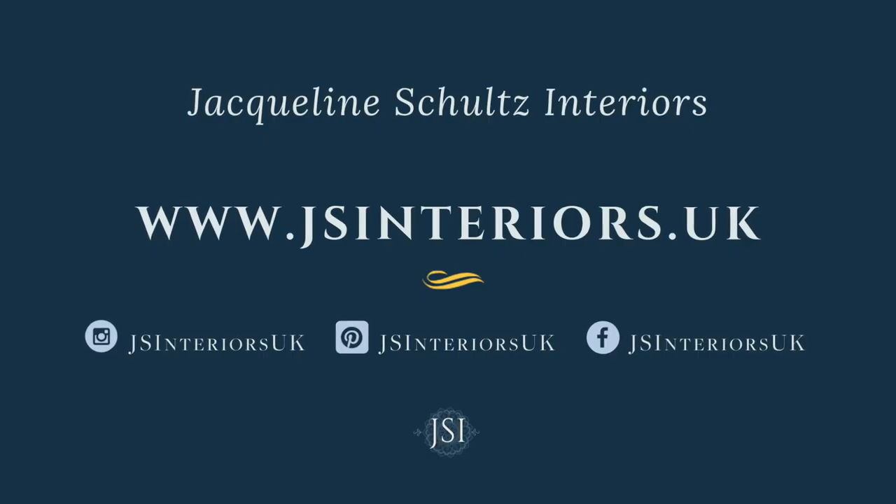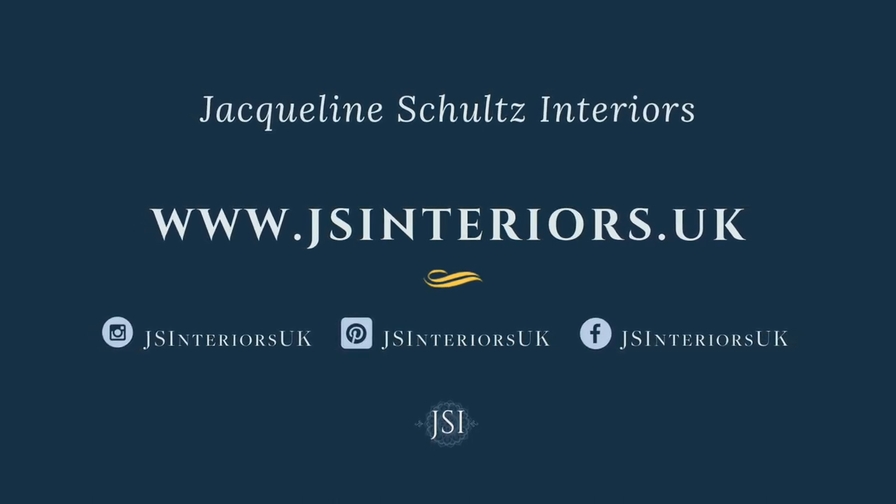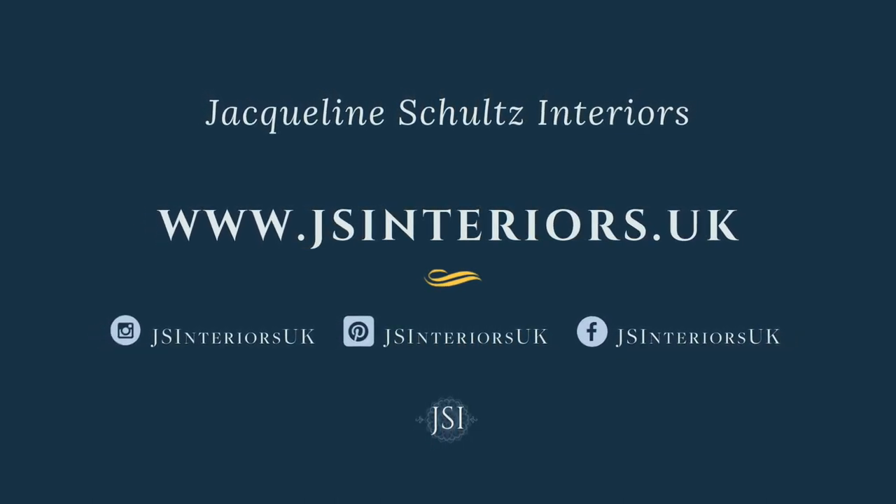Indulge yourself in some creative me time. Don't forget to subscribe for the latest. And of course, don't forget to reduce, reuse and recycle.